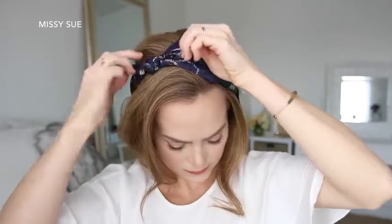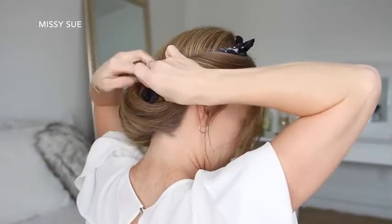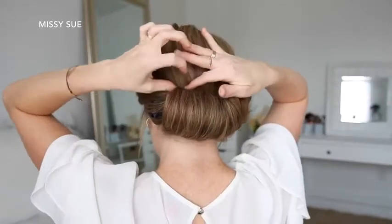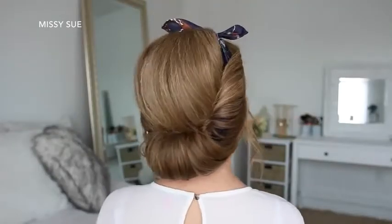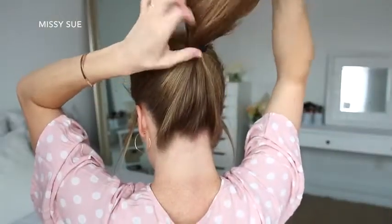Then I'm going to take the ends of the scarf, bring them up both sides of my head, and tie them together at the top of my head. Once it's tied, I'm going to go back over the style and tuck in the hair on the sides so they're wrapped around the hair scarf as well, and then just pin down any loose pieces with bobby pins.